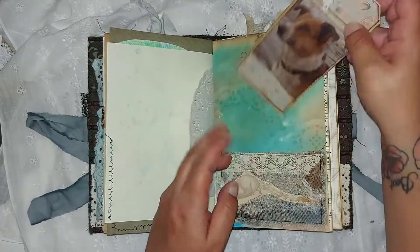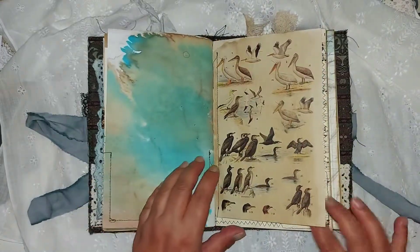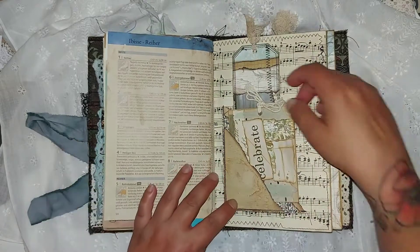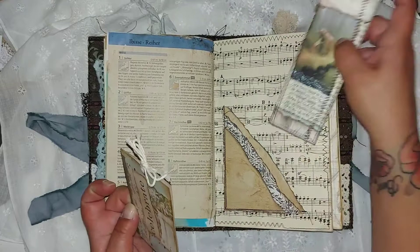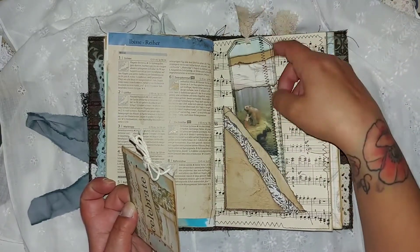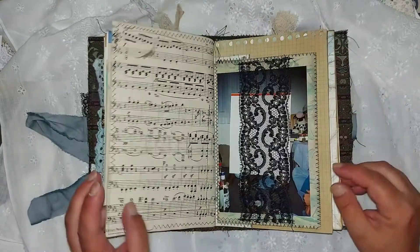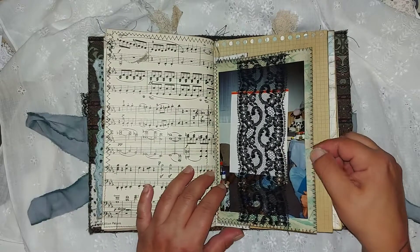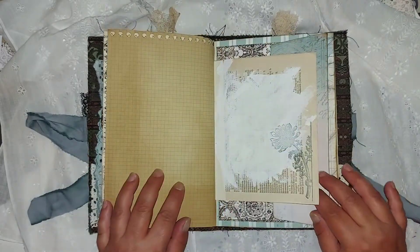There's a paper bag pocket, coffee-dyed and tea-dyed paper, and a paper doily. That's a matchbox tag — I saw this on Diane's channel, she made them also about two years ago. And here we have book pages and music sheets.